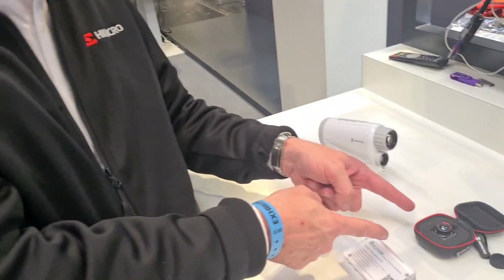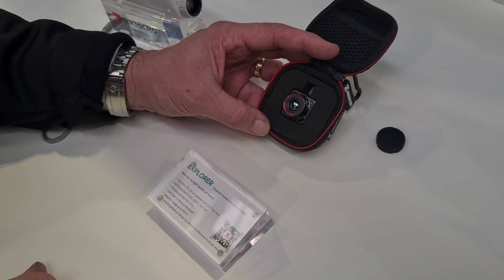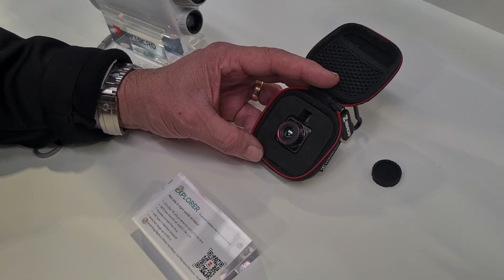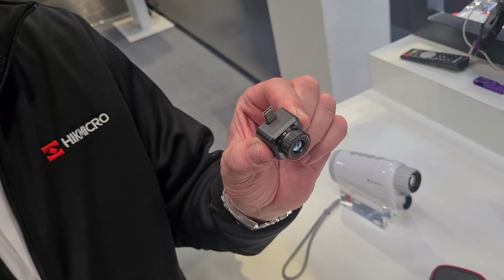The only product we don't supply a battery with is our new Explorer. It has a 256 sensor and a 9.7mm lens with a NETD of less than 50mK, so it's not quite as sensitive as some of our handhelds like the Falcon. But it isn't designed for spotting at distance — it connects into your phone's charging port via USB-C.